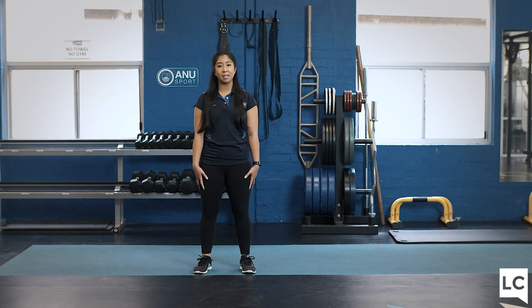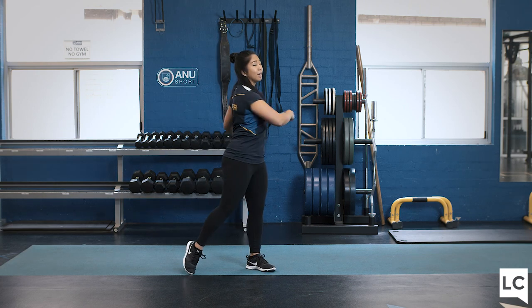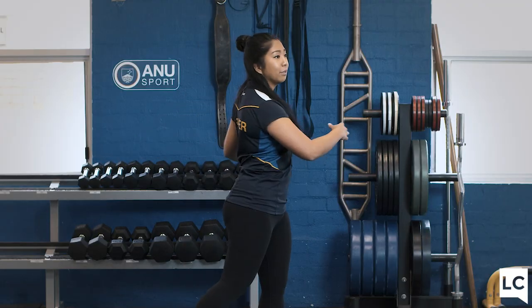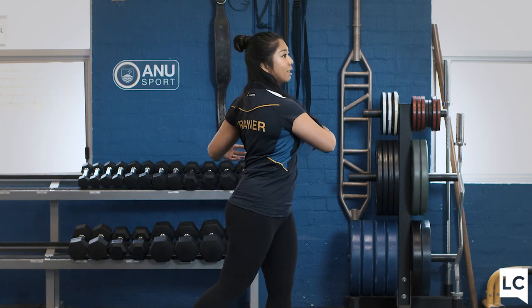Our first exercise, just to get us mobile for the session ahead, we are going to do some body twists. You're just going to stand nice and tall and twist your body side to side for 10 seconds, and lift the back heel up just so we don't jar the knees.